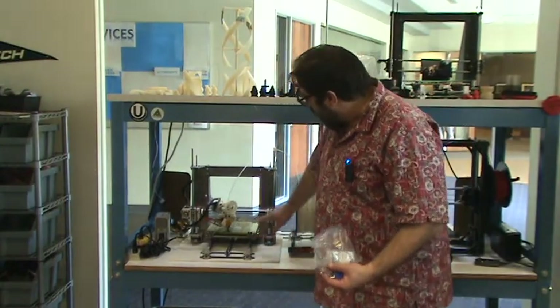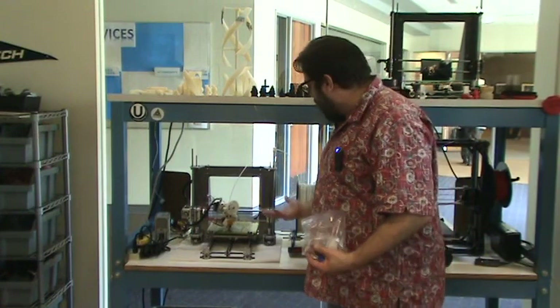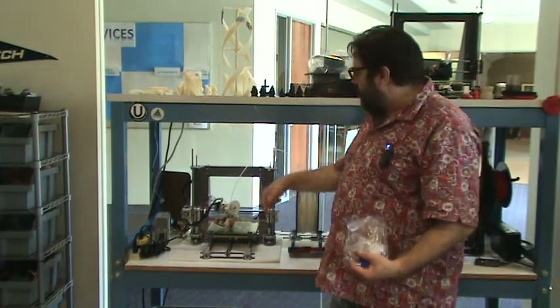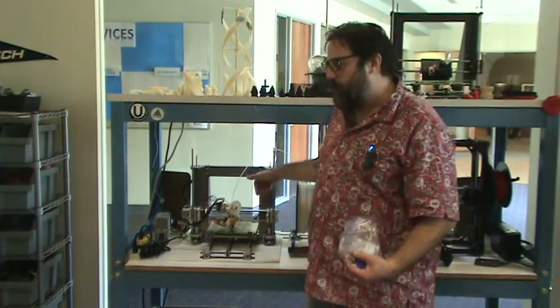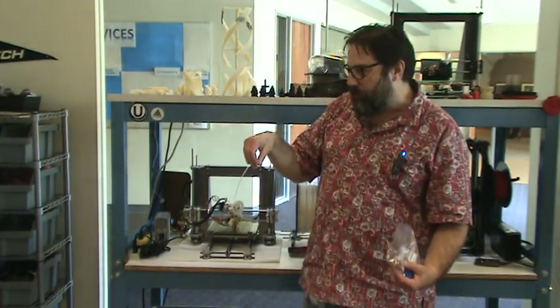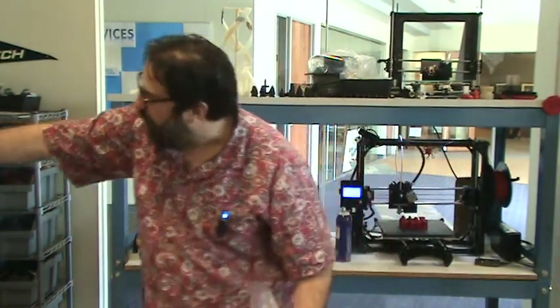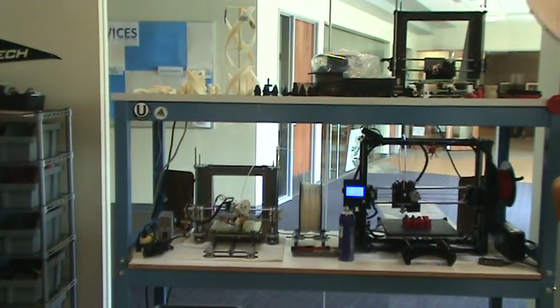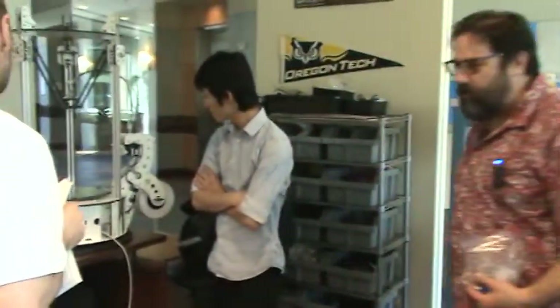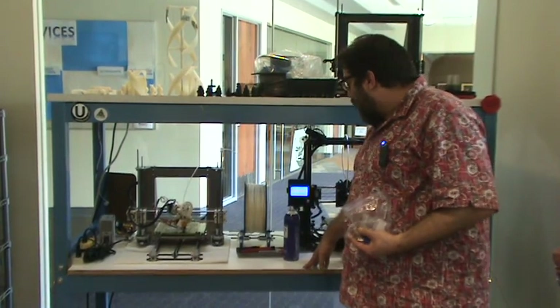It retracts because if you pull the filament out of the hot part, it stops flowing right away. Otherwise it'll kind of drool a little bit. See it hanging out of the end of this delta right here? It likes to drool a lot. Sometimes I've come in and found a piece hanging that long off of it. So that's really all they are.